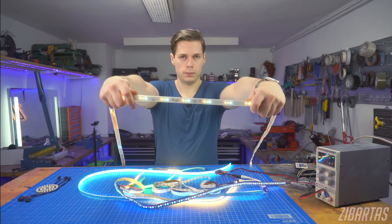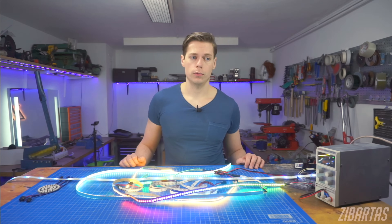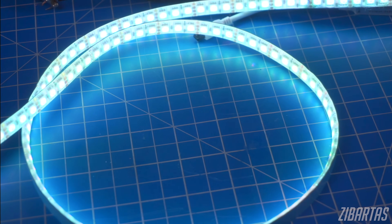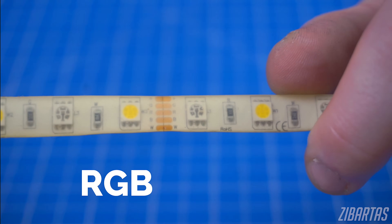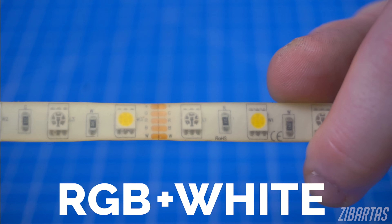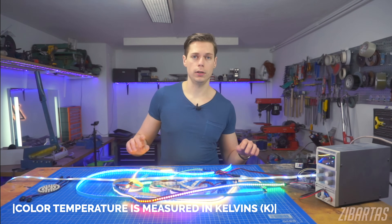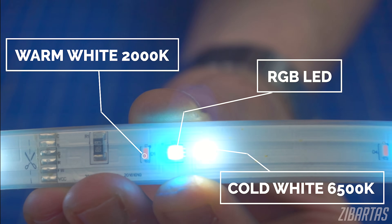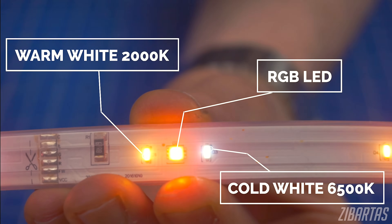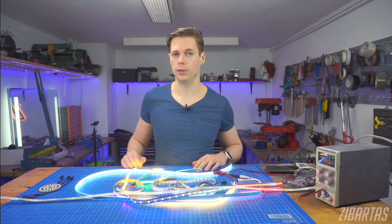Fifth: the exotics — RGBW. This is a very niche thing, and I'm just mentioning it so you're aware it exists. Remember when I mentioned that it's inefficient to generate white light with an RGB strip? You can work around this by adding a dedicated white LED to the strip — and that's what RGBW stands for: red, green, blue, and white. Strips like these sometimes go by the name of RGB cold white or RGB warm white. Warm white means the dedicated LED is more towards the orange spectrum, while cold white is a bit more bluish. There are even strips that come with both cold white and warm white LEDs, though RGB CWWW strips are a pretty rare sight.